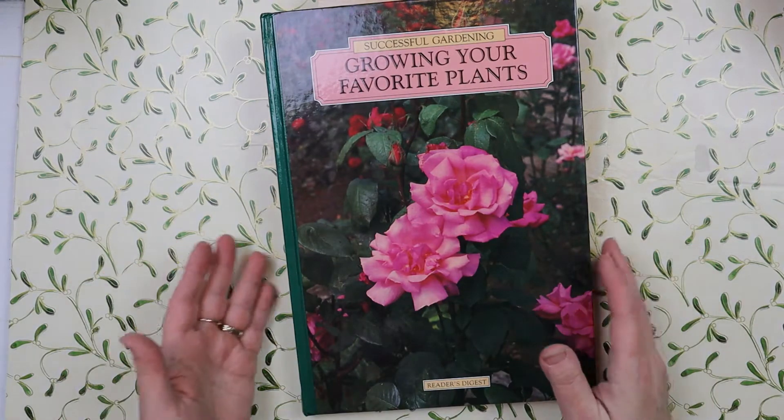Now I'll just go flipping through the pages - look at that! It's just tons of fussy cutting opportunities. They are beautiful - look at those. You could take this book and sit in front of the TV, relax on your patio or front porch with just a scissors and a glass of tea and fussy cut. These papers can be taken out and used in journals.